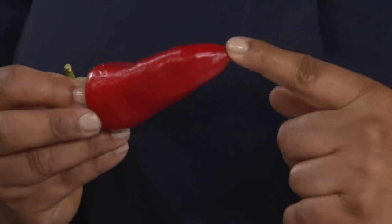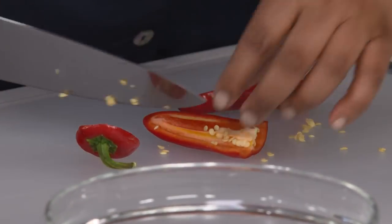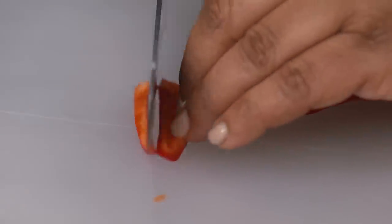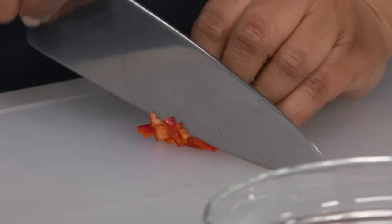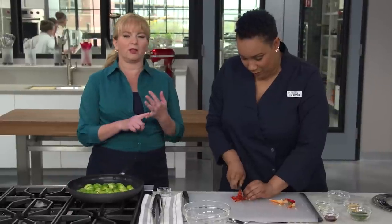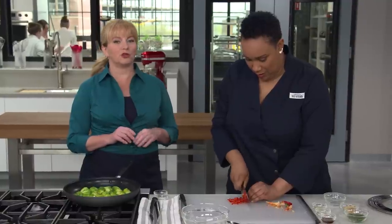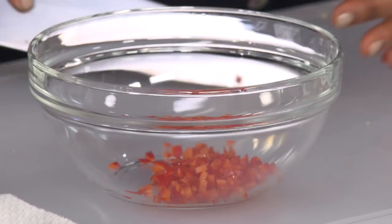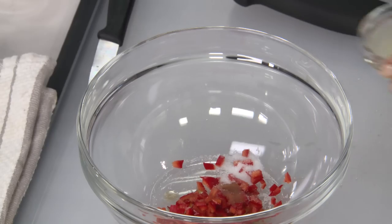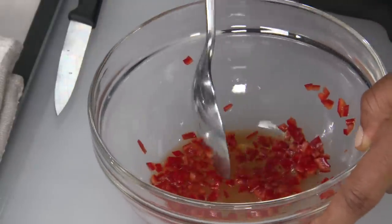For a Fresno chili variation, prep a Fresno chili — it's a little spicier and gives the dish a kick, but also has a sweet, fruity flavor. Cut off the stem, quarter it, remove the seeds and white ribs for moderate heat. Mince the chili. We also have variations on the website including lemon and pecorino and maple syrup with smoked almonds. For the dressing, combine the minced Fresno chili with a quarter teaspoon of salt, one teaspoon of fish sauce, and two teaspoons of lime juice — a classic combination. Stir until the salt dissolves.